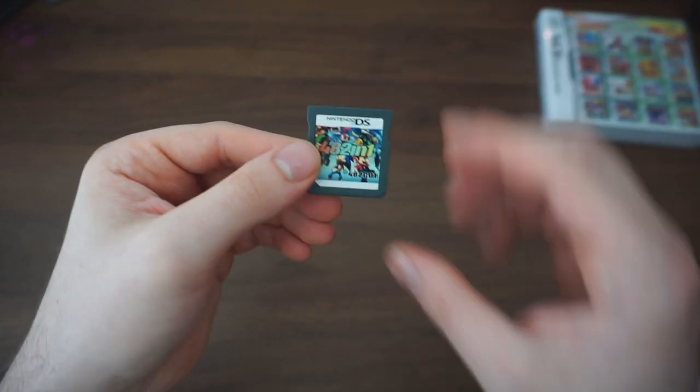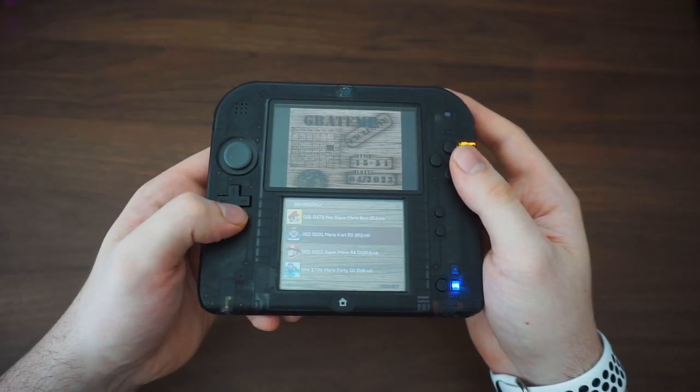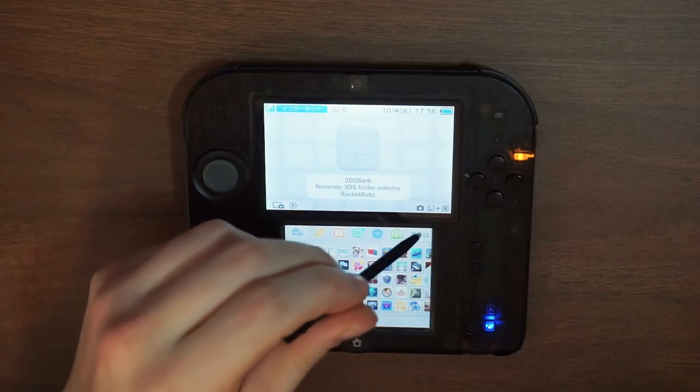But if you are nervous about the new update, or maybe there are other reasons preventing you from homebrewing your system, you might want to consider this 482-in-1 that I picked up from AliExpress for $12. You may have a lot of questions like: are there really 482 games in there? How well does it work? Or is this better than homebrewing? Let's go over what this thing is, some pros and cons, and then compare it to my homebrew 2DS.